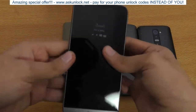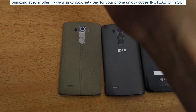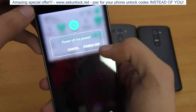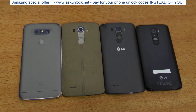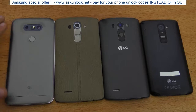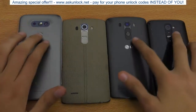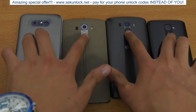Now we have the new LG G5. I have some notifications going on so I'm just going to turn my phone off. As you can see, all these phones are off, and it's going to be pretty easy to turn all four on at the same time since they all have the power button on the back. Adjusting the lights a little bit — three, two, one, go!